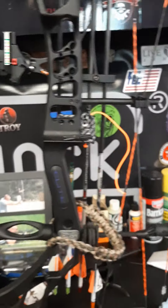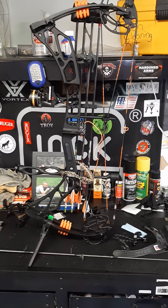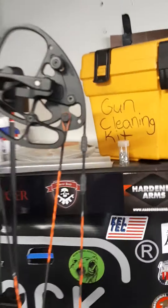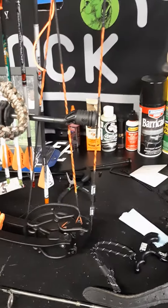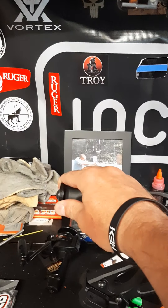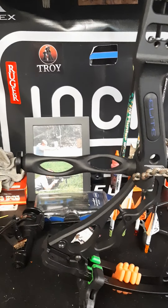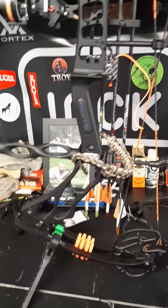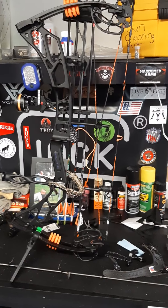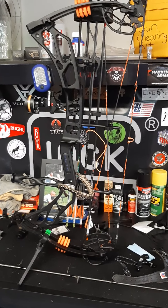I've got the QAD rest, and it's 63.2 pounds draw weight right now. It's a 2019 Elite Valor and I absolutely love this bow. It's dual cam, has a string stop, and I did add a quarter-ounce weight to it as well. Between the new bow release, new string, and those upgrades, those are the main things I've done.